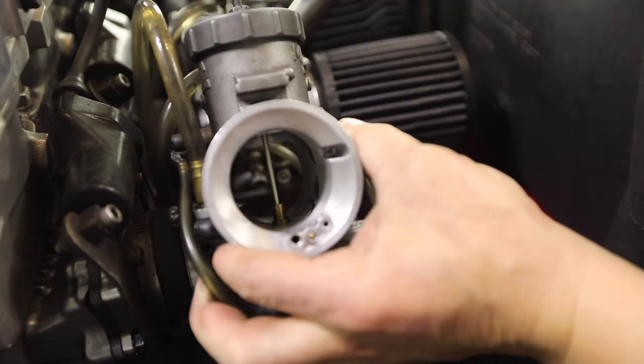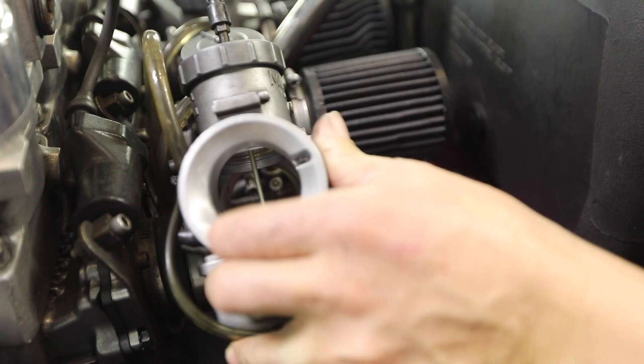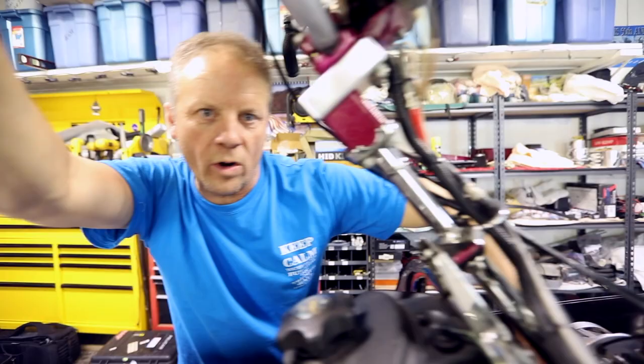If you guys are looking for some horsepower and you're still running carburetors — say on a mod sled or whatever — if you can't get your slides to go all the way to the top, open your throttle wide open, put your finger in there, and check your slide to make sure it's all the way to the top.